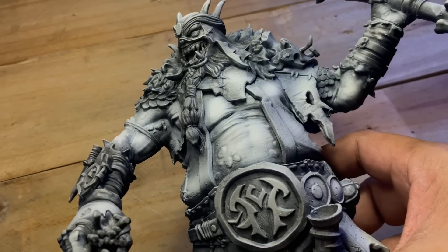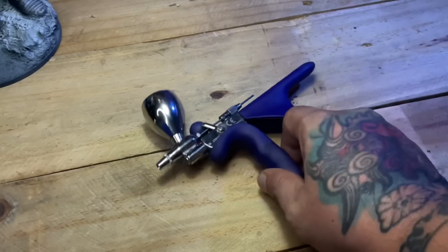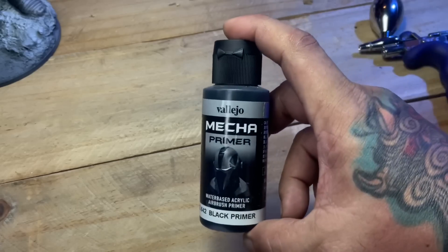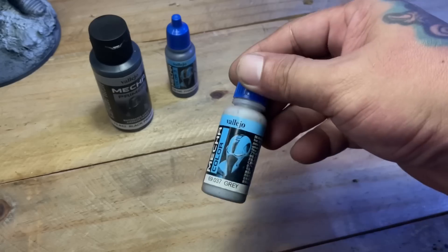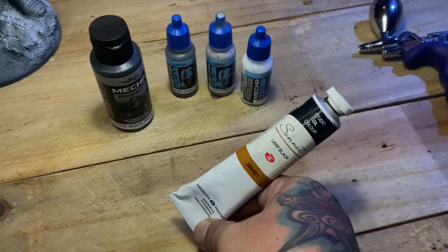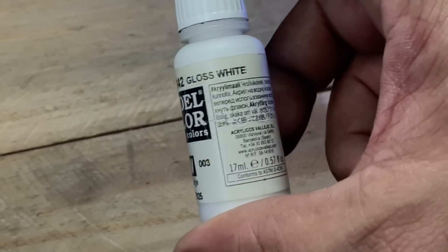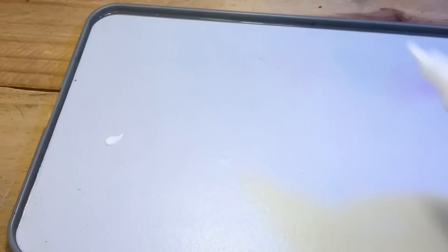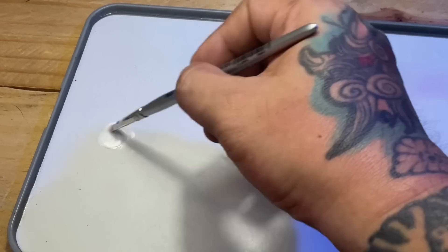Why is zenithal underpainting great for color glazing? Zenithal underpainting offers you good volume already, and since you're painting with transparent or semi-transparent colors, you kind of create volume immediately once you paint the semi-transparent paint over the zenithal underpainting. You could do the zenithal with black and white spray cans and then apply oil washes so that you have a nice zenithal look.